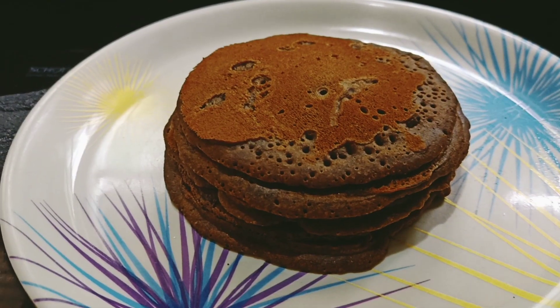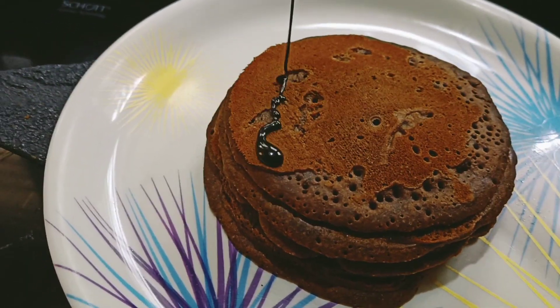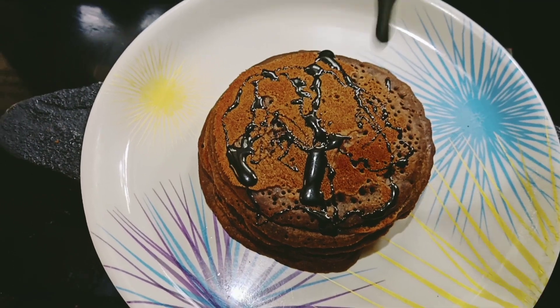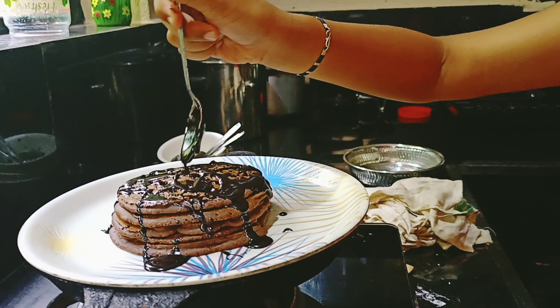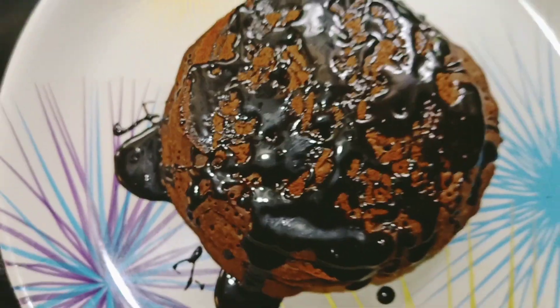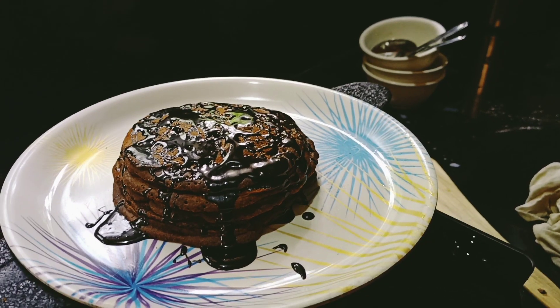I have prepared five pancakes and kept them one above the other. Now I'll garnish this with chocolate syrup — this chocolate syrup was also prepared at home. Yummy! Now it's time to taste the syrup. How is the homemade syrup? Do you like it?